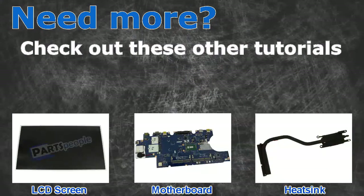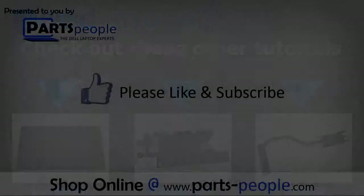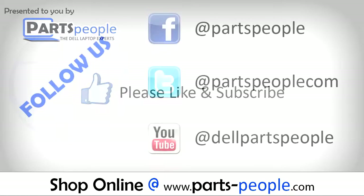Need more? Check out these other tutorials. For LCD screens, click here. For motherboards, click here. For heatsinks, click here. Thanks for watching. If you enjoyed this tutorial, give this video a like and subscribe to our YouTube channel.